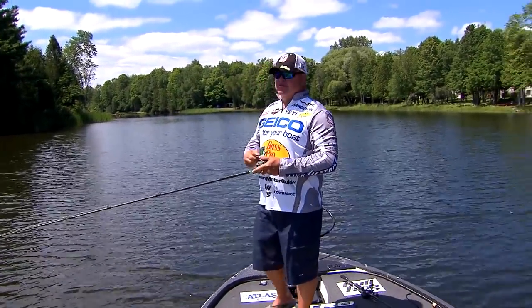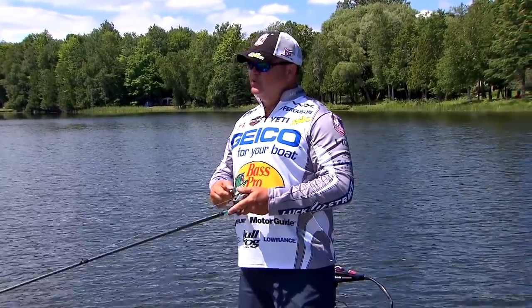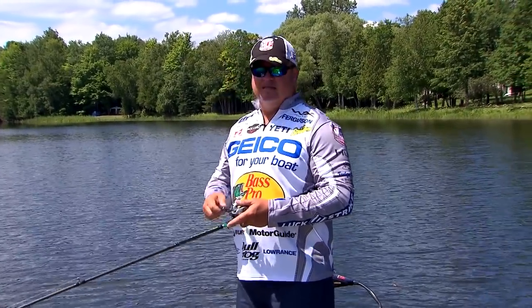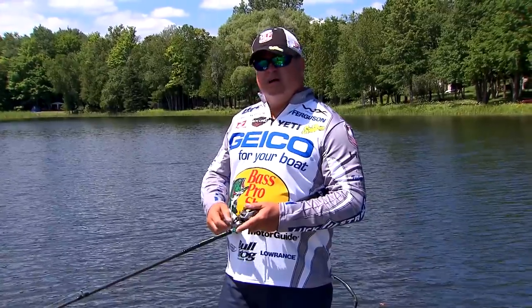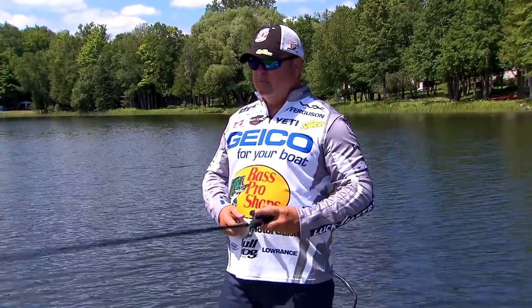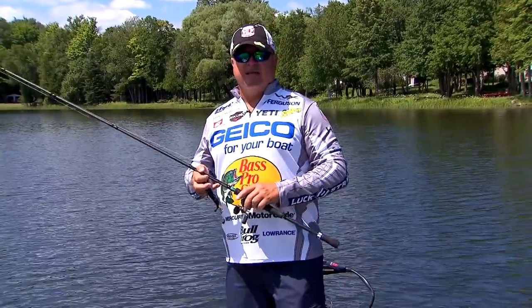Hey guys, we're going to do some real simple stuff — topwater fishing, some of the things and tools that I like to use to help increase my odds. It's all about odds in bass fishing to catch that extra fish or two. Real simple stuff, nothing surprising. Probably most of you already know all about it, but we're going to show you today and we're going to catch some fish. I guarantee you that and it's going to be a good day.